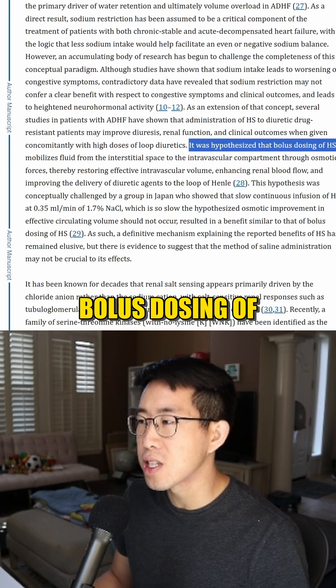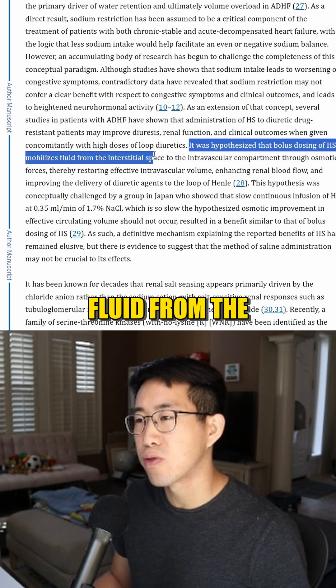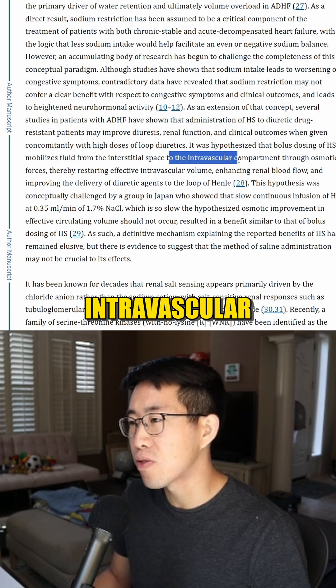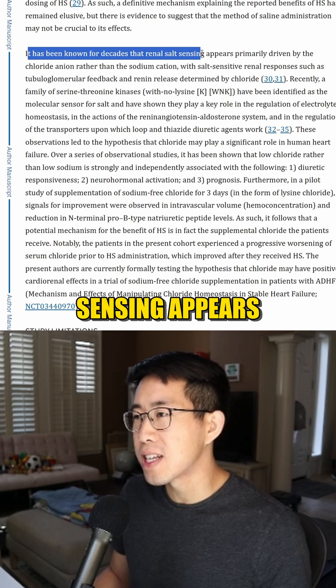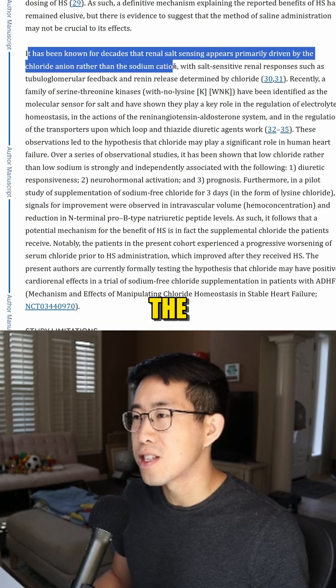Another thought was that the bolus dosing of hypertonic saline may be able to mobilize fluid from the interstitial or third-space area to the intravascular compartment through osmotic forces. It has also been known for decades that renal salt sensing appears primarily driven by the chloride anion rather than the sodium cation.